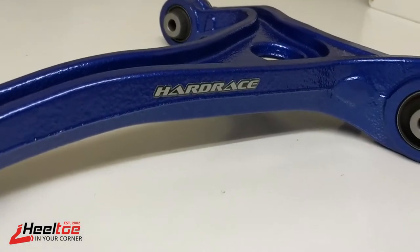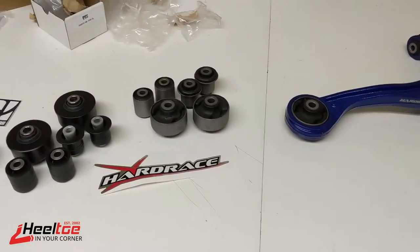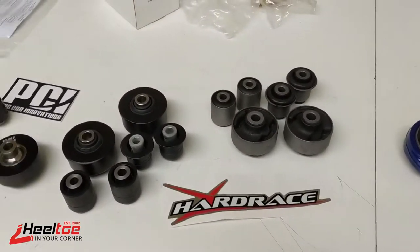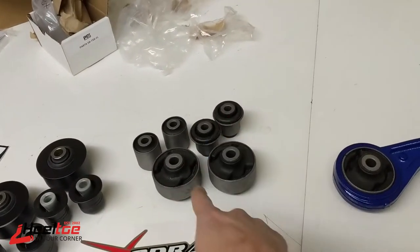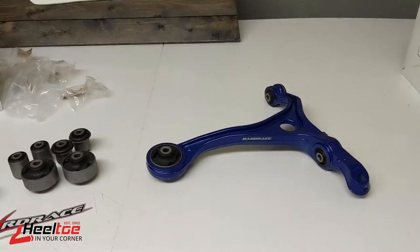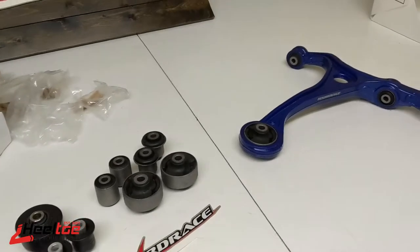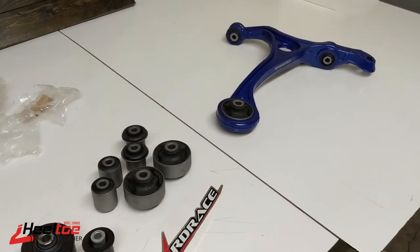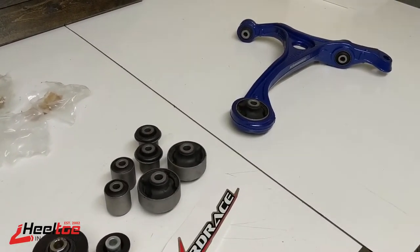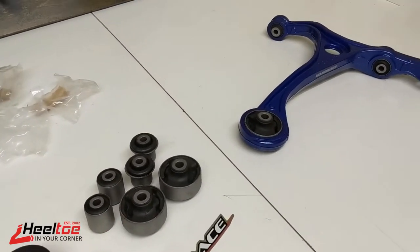Hard Race is a pretty nice brand — it's Taiwanese and they show good support for many different applications. They sell complete bushing sets, so if you don't want a full control arm replacement, you can get just a set of these bushings to replace the ones in your factory control arm. It's a bit more labor but more cost-effective if you want to reuse your factory control arms.